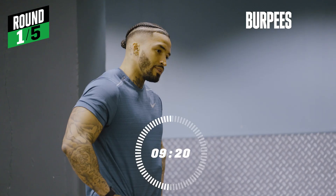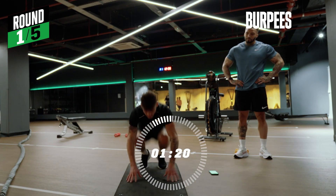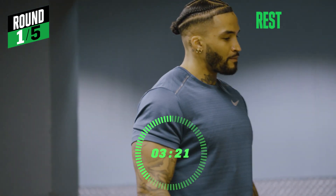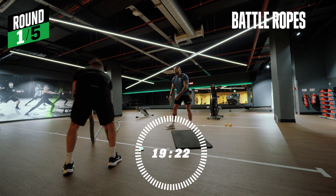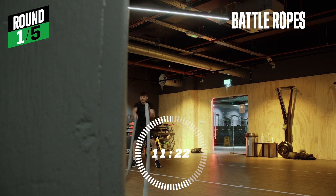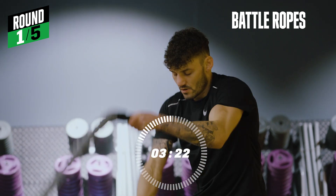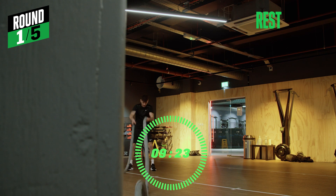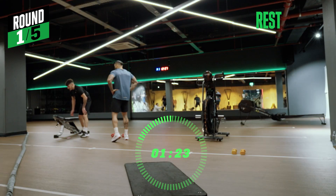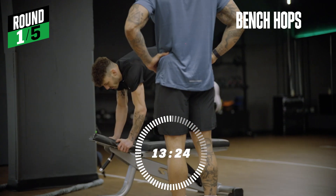A little bounce. Straight to the battle ropes. If you really want to push yourself on them, keep it really short and fast. Lean your hands out a little bit, keep your back low. Same way — you don't have to rest, just have a little bounce. Go straight off if you want it a little more intense.